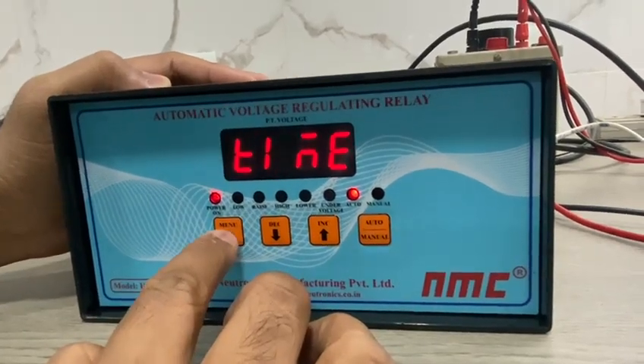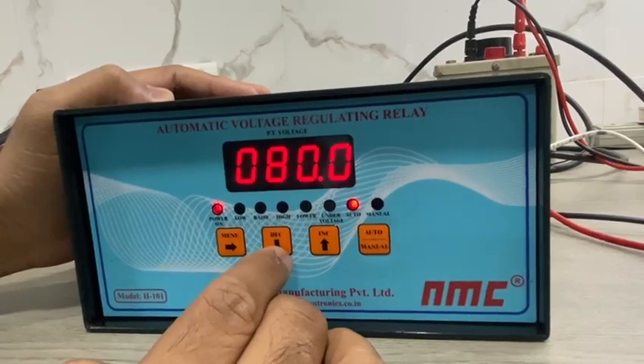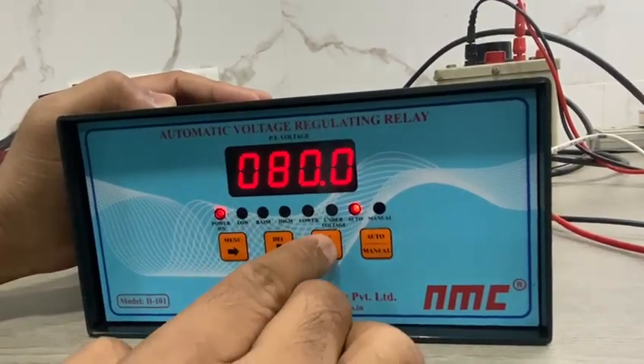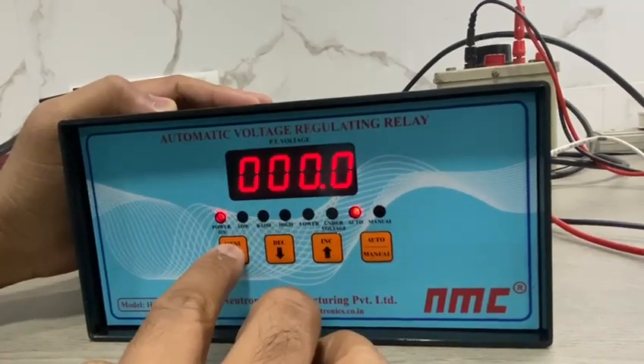Then press the menu key again. This is the under voltage setting, which can be set from 60V to 80V, with a 5V step. You can change it through the increase and decrease keys, then press the menu key.